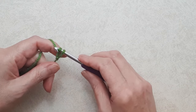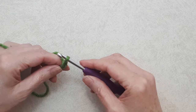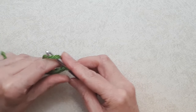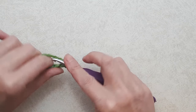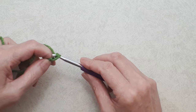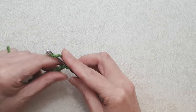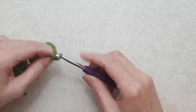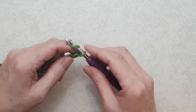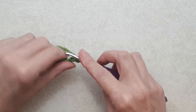Yarn over and pull through the loop on your hook — repeat this to chain. For this blanket if you want it 30 inches wide, do between 87 and 89 chains for your foundation chain. You can make it any width you like so long as you have an odd number of stitches. You want these stitches to be quite loose because otherwise the bottom foundation row can be kind of tight. So create a nice loose foundation chain of an odd number of stitches — 87 or 89 for a 30-inch blanket. I'm just doing a sample here with 21 chains.